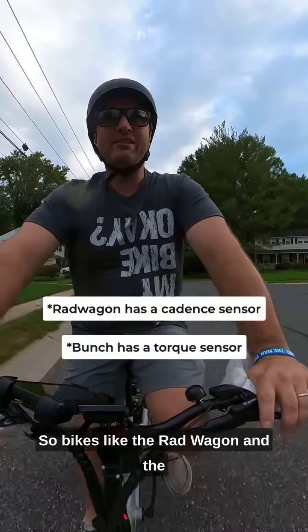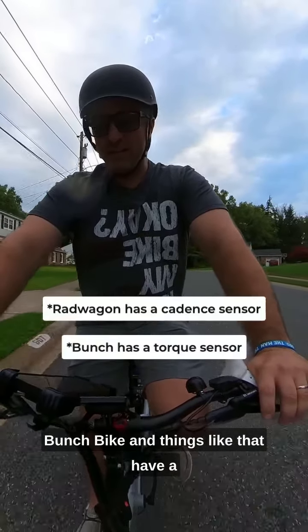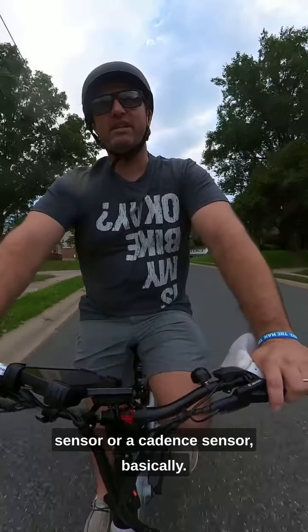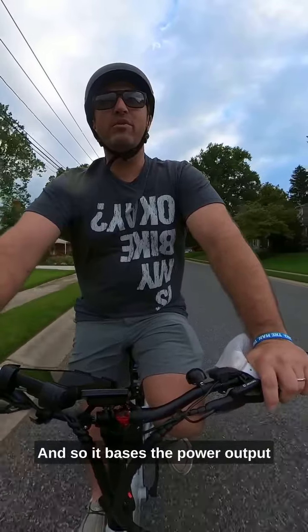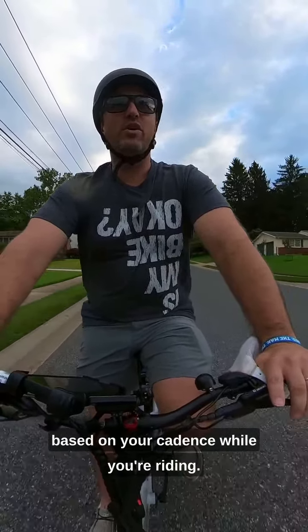Bikes like the Rad Wagon and the Bunch Bike and things like that have a cadence sensor, and so it bases the power output on your cadence while you're riding.